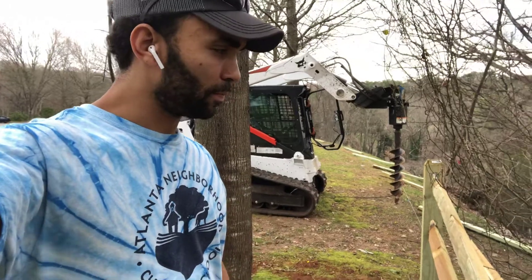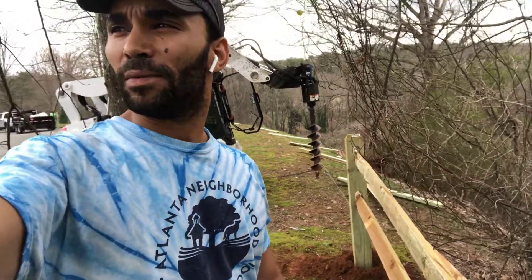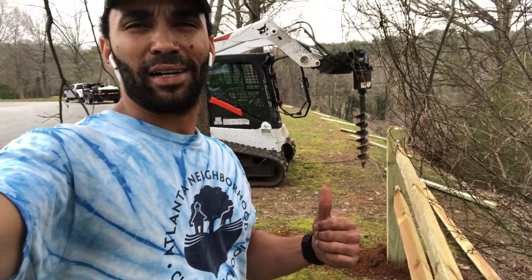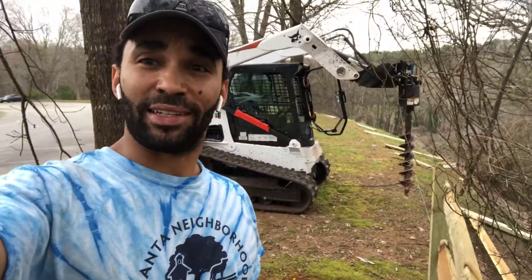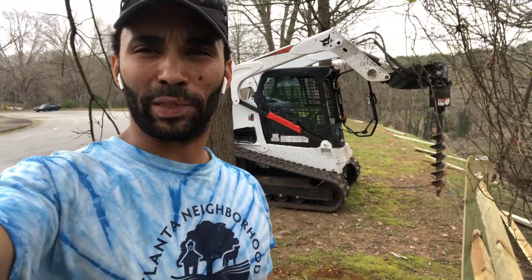You're looking at how to make money with a Bobcat — auger, fence, mulching head. Stay tuned for more videos dropping more content about how to make money with a Bobcat in the city and when we travel out to the country, because I've got some jobs out in the country.